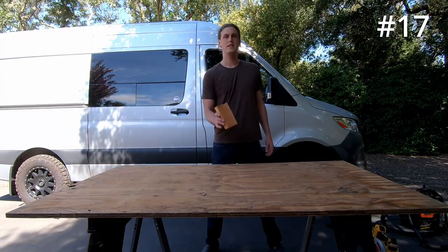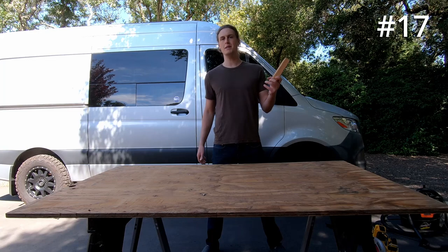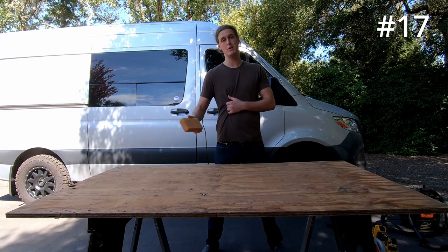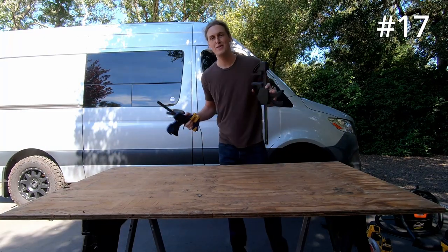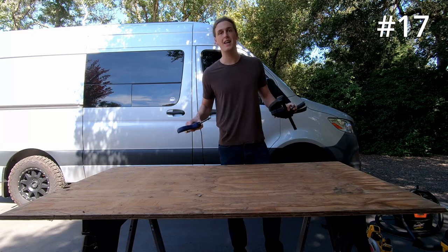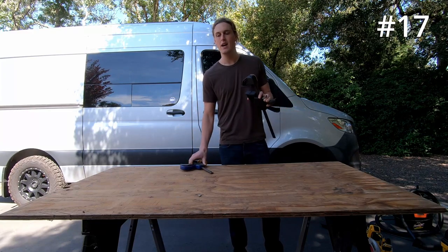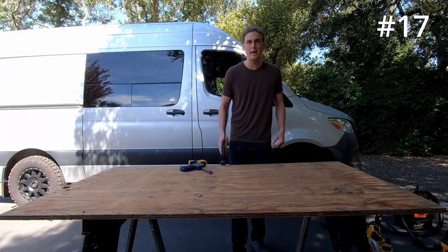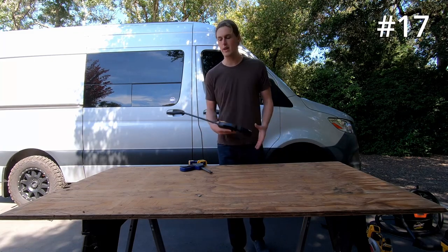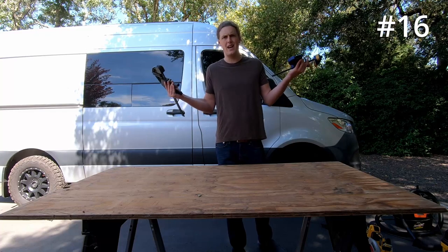Coming in at number 17, we have the bar clamps. Anytime you are cutting anything with any of the cutting tools, you're going to need to clamp it to your work table to get that cut and make sure the piece doesn't move while you're trying to work with it. Pretty much between these two, I didn't need any more clamps.